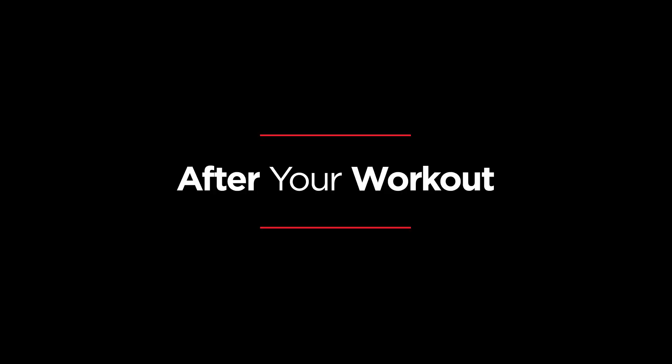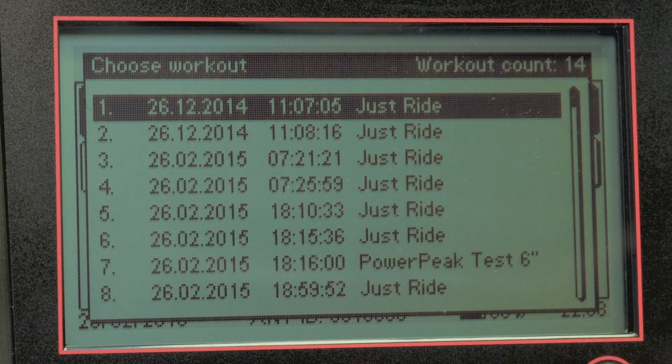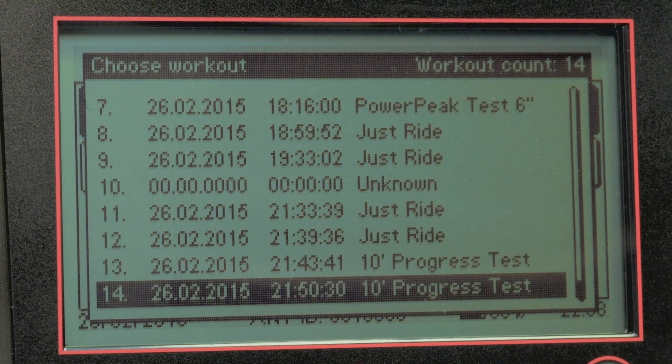At the end of your workout, you'll get a summary of your session. This data is now stored in the performance monitor, which you can recall from the home screen at a later date.